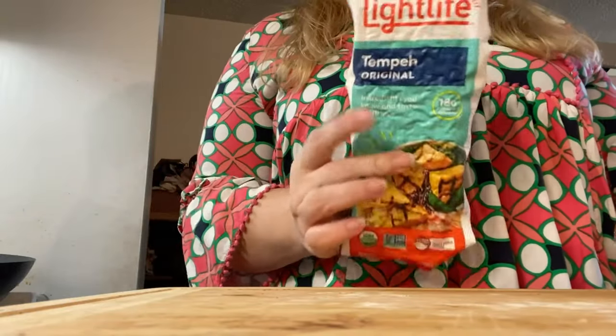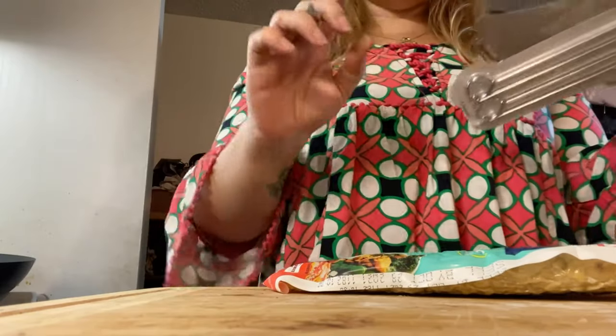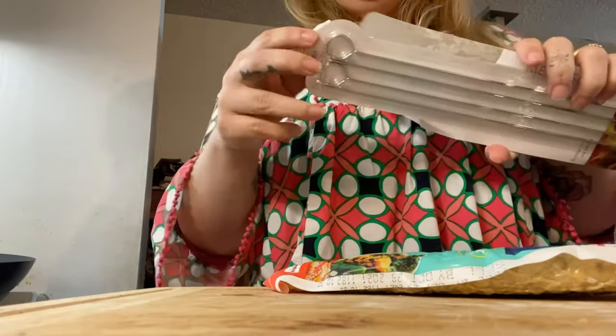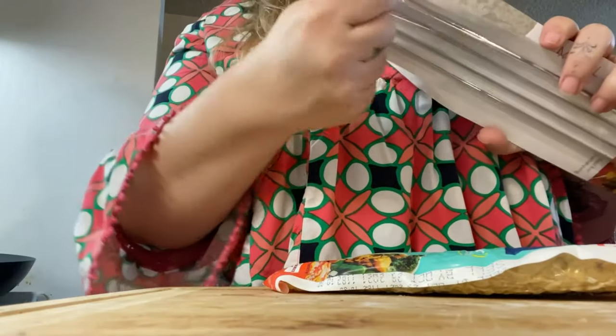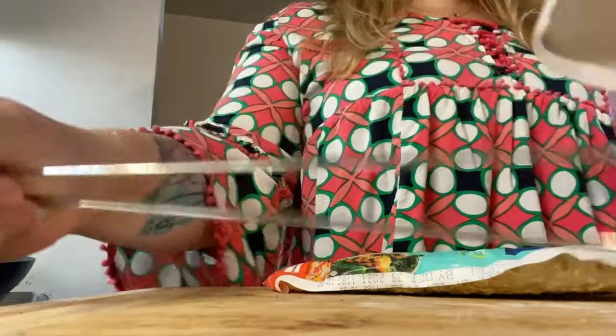Alright, got my apron on, we are good to go. The first thing I'm going to be cooking is tempeh and I'm going to be cooking it with a curry sauce. I've actually never cooked this before so it will be new for me, but I'm going to try to cook it on these skewers and do something a little different — bake them instead of sautéing.